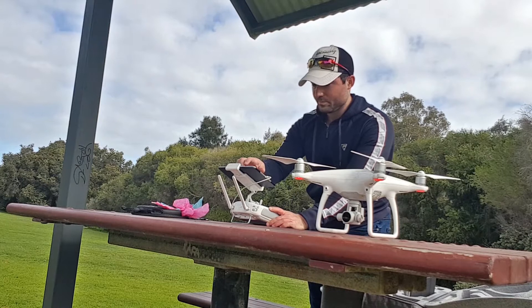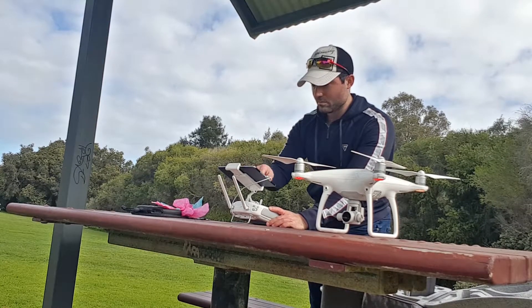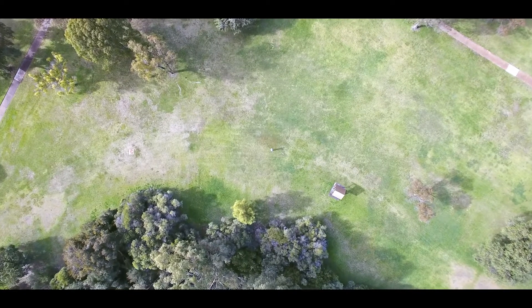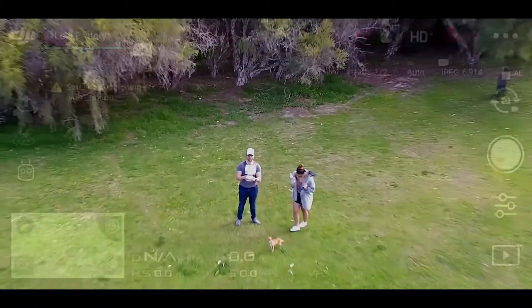So we found a nice little spot here at Carine Glades Park. We want to try and get it through this bush without touching anything obviously, and we've taken the shots from a few different angles.